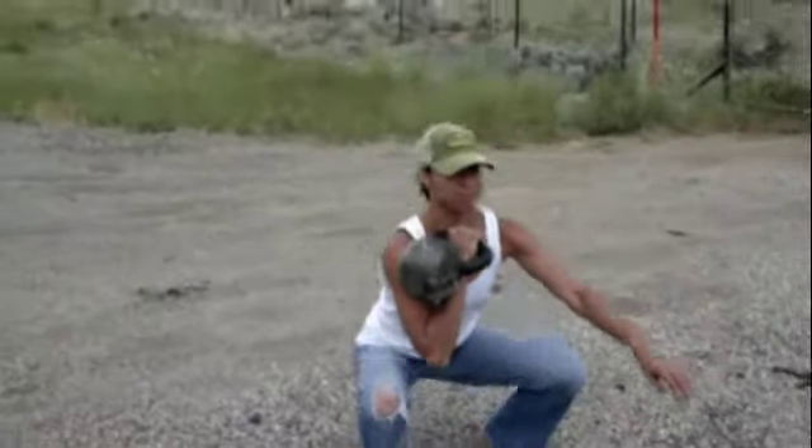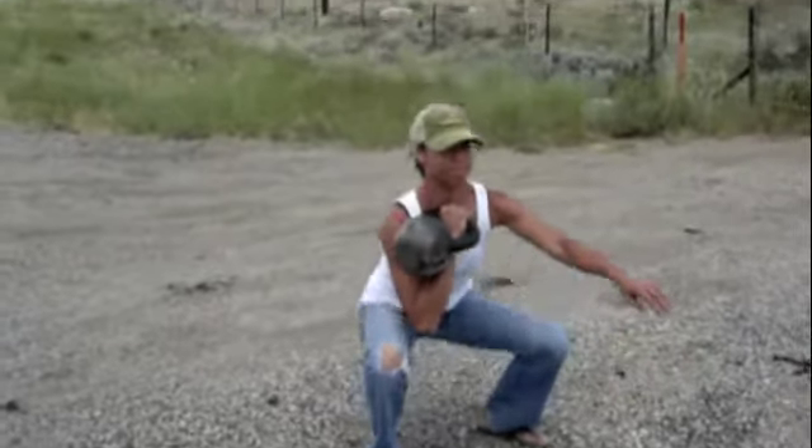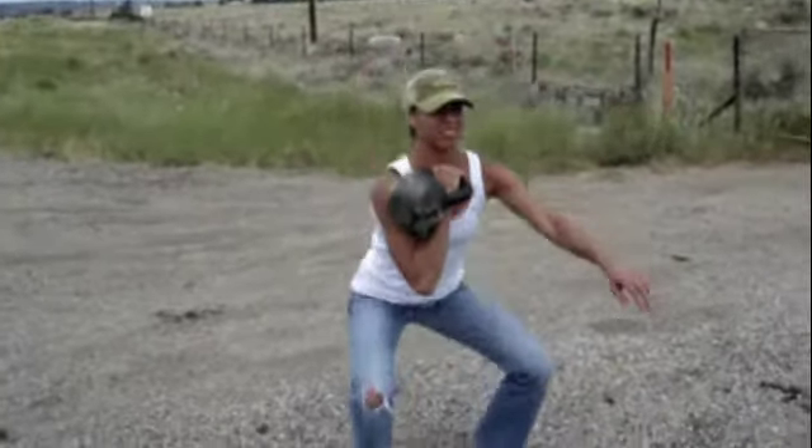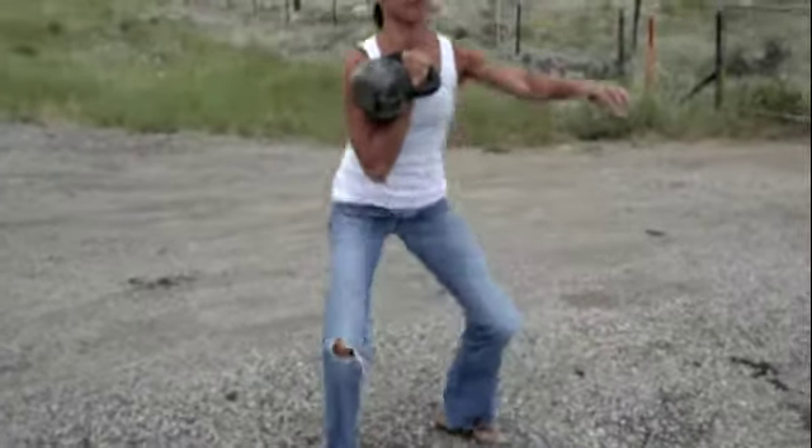Here we are — we stopped again at our next hour on the drive. Jesse is going to do front squats. She's probably going to do about 10 on each side with her 20k.